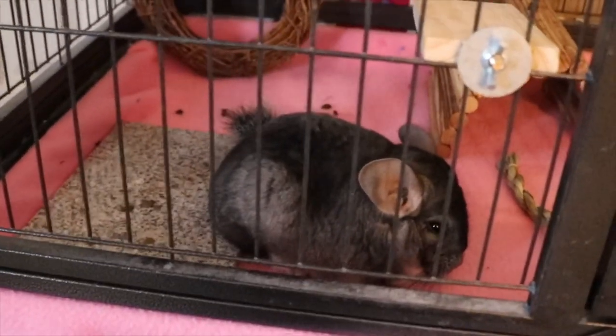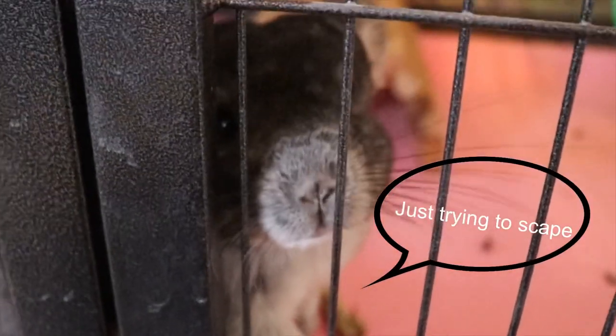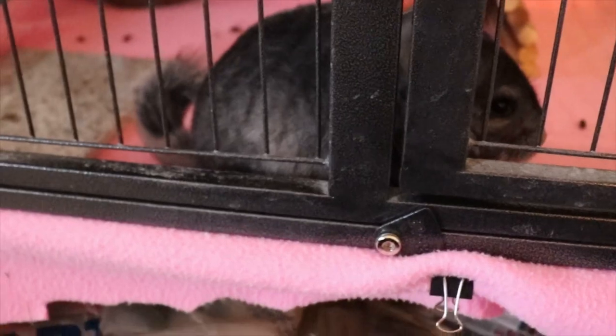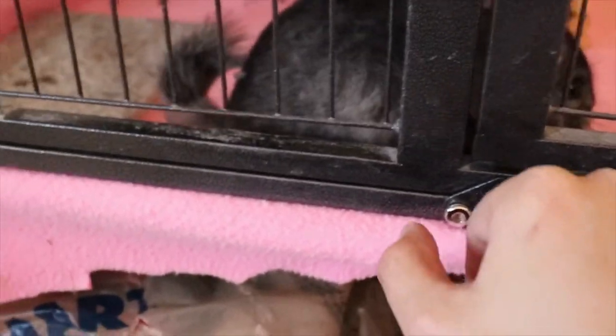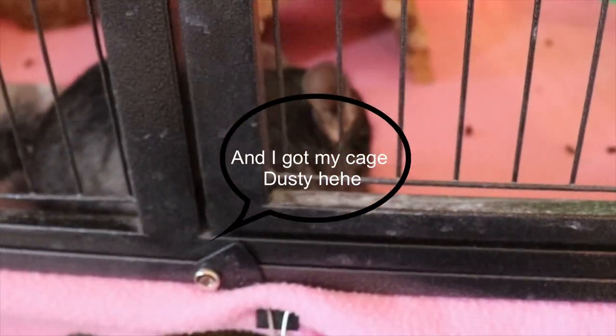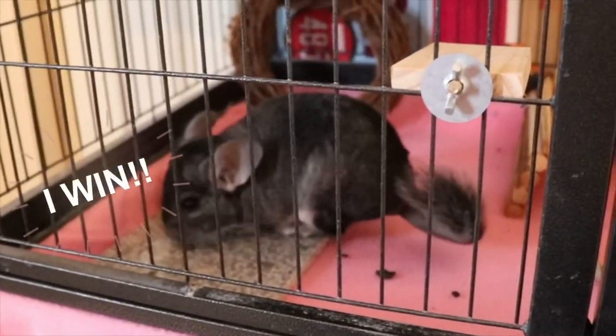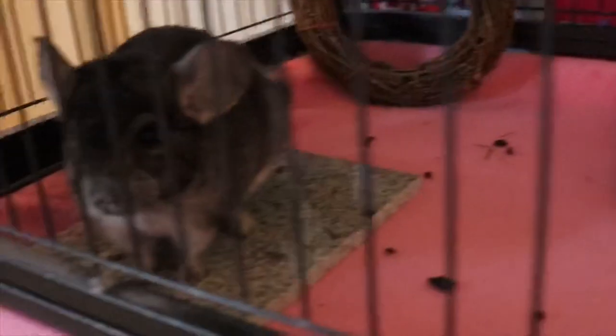Today we're going to be doing a little cage tour of Luna, Cookie, and Lucius. She's excited to show a little bit of the cage for you guys. The quality is good — I'm still trying to learn the settings of my camera, even though I've made a couple videos. Hopefully the quality is going to be good enough.